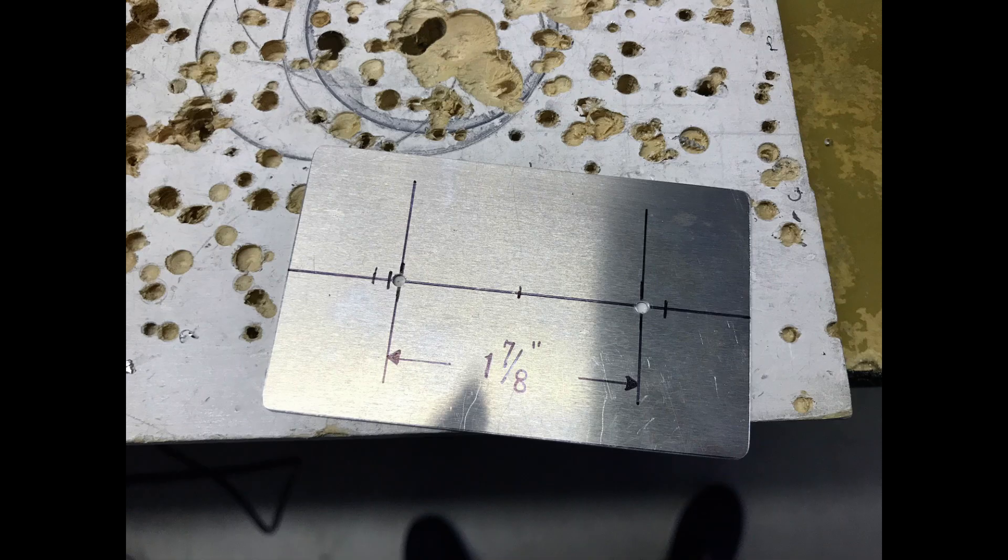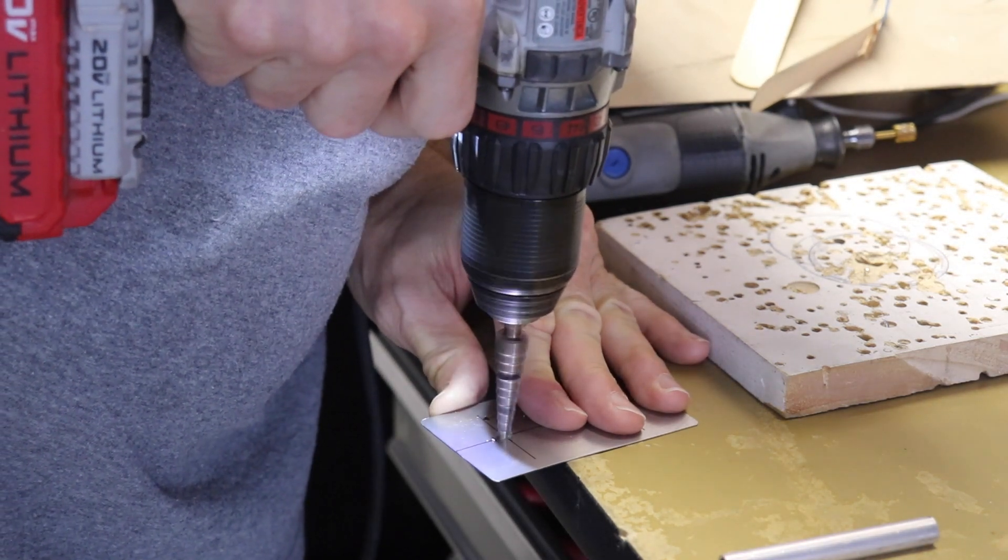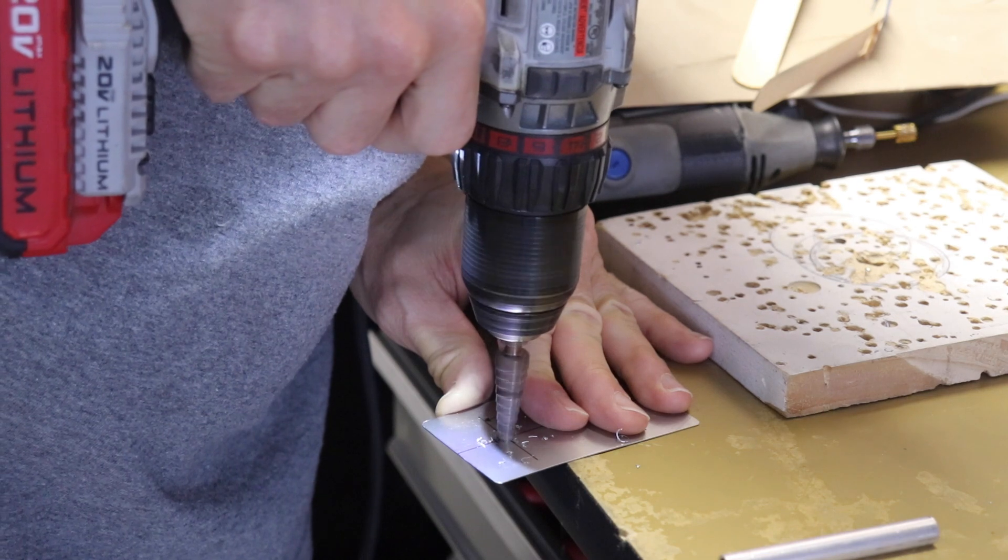I drew a center line on the plate, put a mark on the very center, and then centered on that I drilled two holes one and seven-eighths inches apart. You can see what I'm talking about just by looking at the picture. Each of those holes I then opened up to three-eighths of an inch using a unibit.